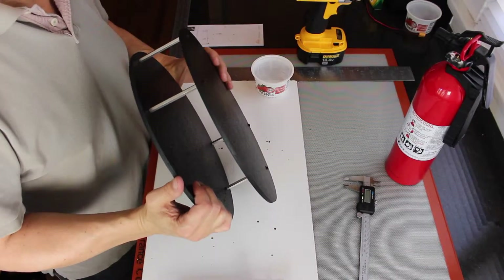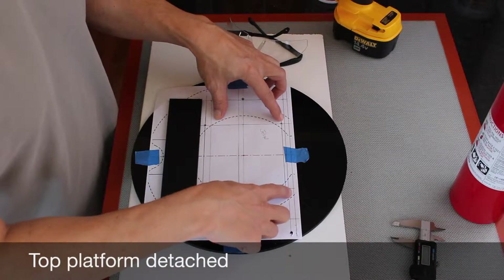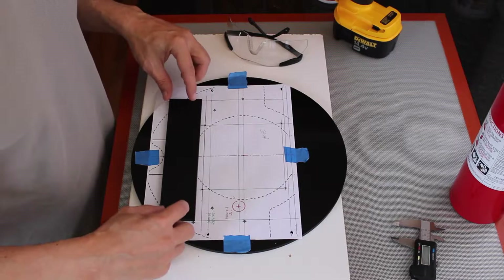So there we go. Looks like that'll work. Let's drill out the top platform. I've laid out the Jetson mounting holes.